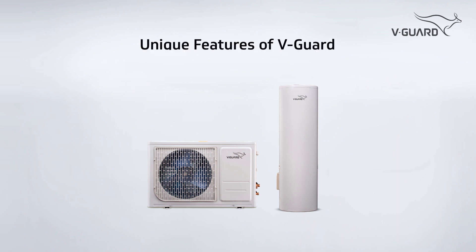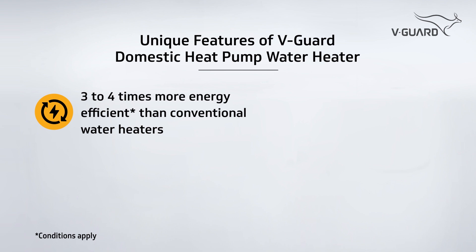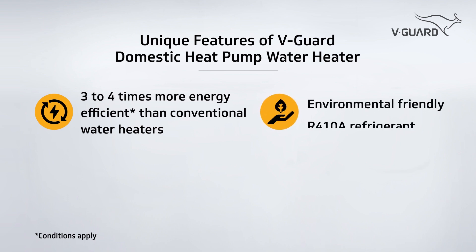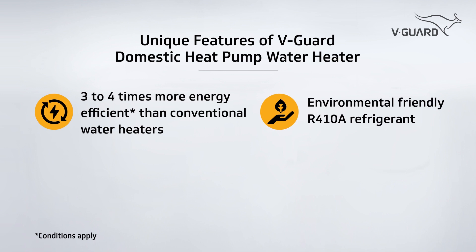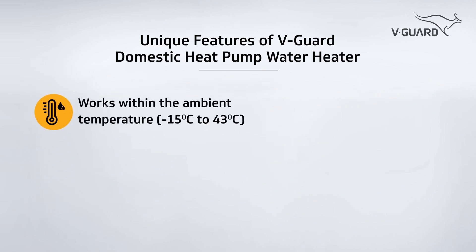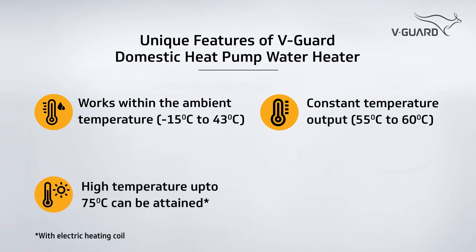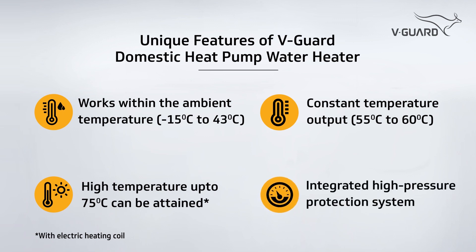V-Guard domestic heat pump water heater comes with unique features: three to four times more energy efficient compared to conventional water heaters, environmentally friendly R410A refrigerant, less maintenance, silent operation, works within the temperature range of minus 15 degrees Celsius to 43 degrees Celsius, constant temperature output of 55 to 60 degrees Celsius, and high temperature up to 75 degrees Celsius can be attained, with an integrated high pressure protection system.